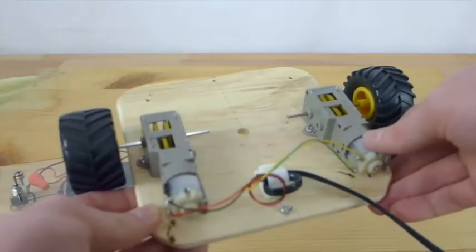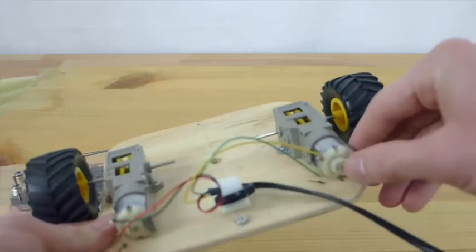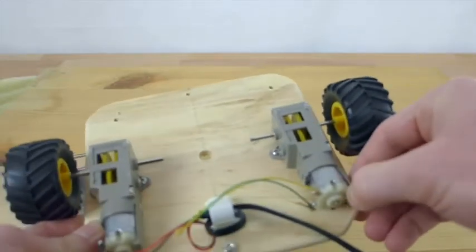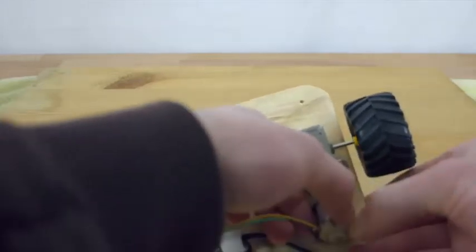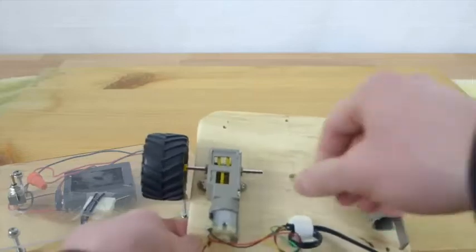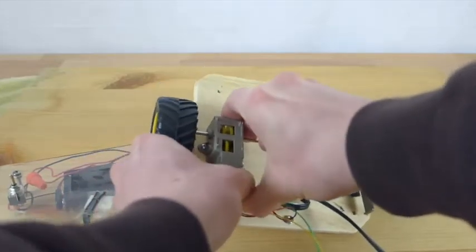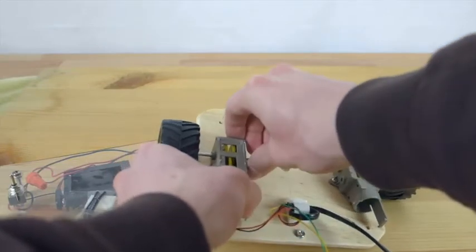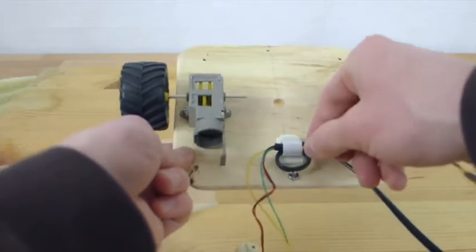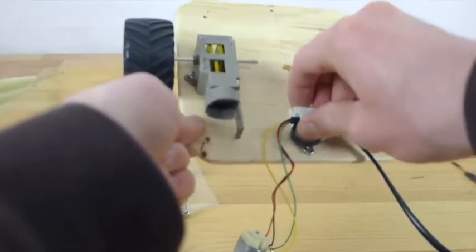Let's begin by removing these motors from these gearboxes. We need to bend back this tab right here to take out the motor. Then you can take out this wire from this socket here, or this clip.